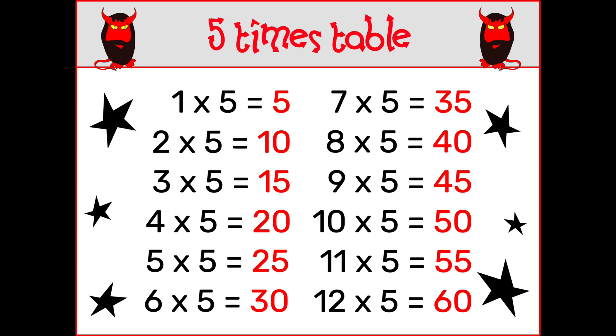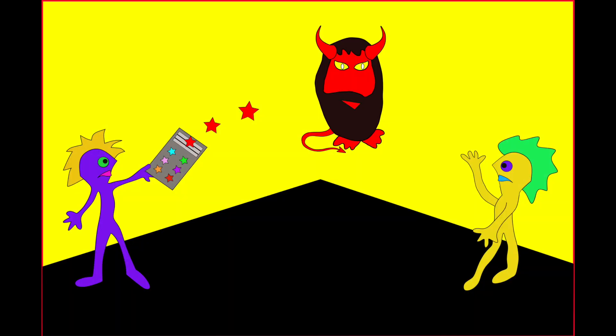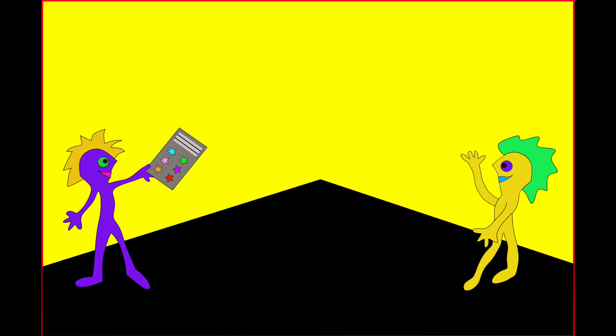8 x 5 is 60, 9 x 5 is 50, 12 x 5 is 60, 10 x 5 is 62.